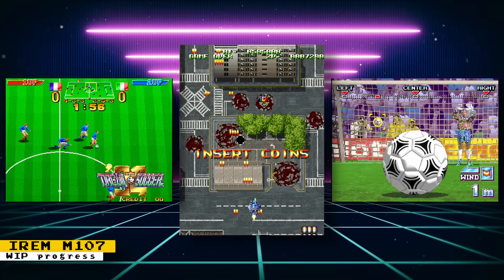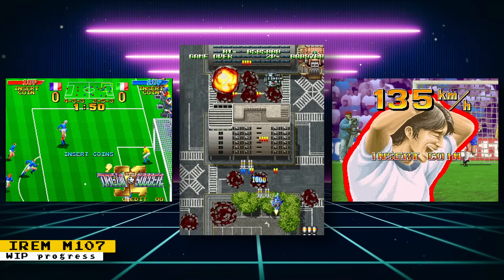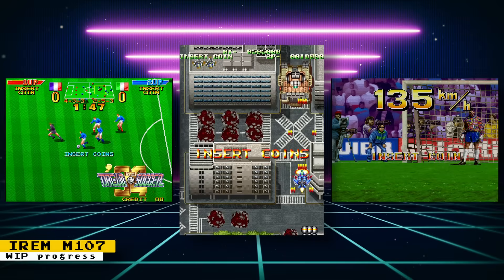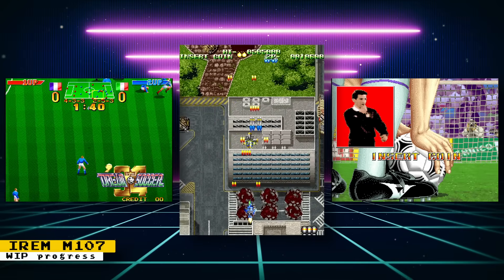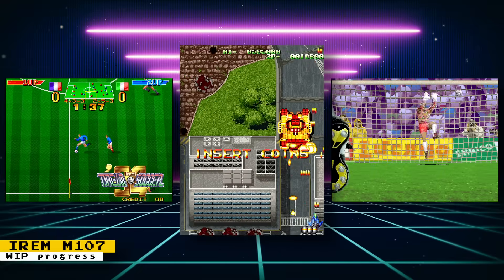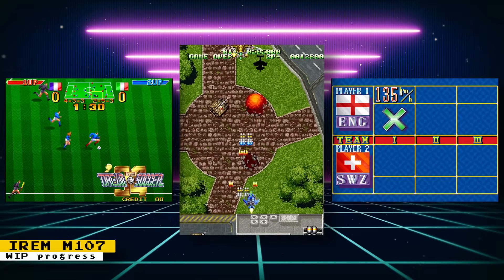If you are willing to do some compiling, you can test out the work-in-progress Irem M107 arcade core by Martin Donlan. The hardware only ran three games: a vertically scrolling shooter called Aerosol, and two soccer games — Dream Soccer 94 and World PK Soccer.